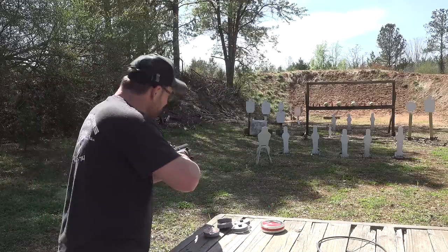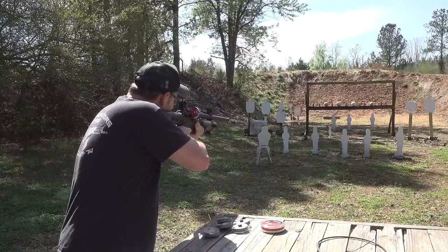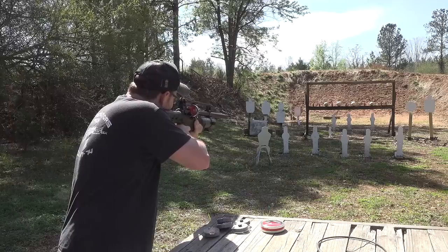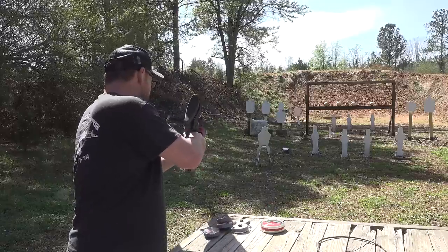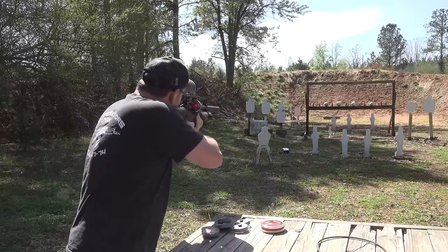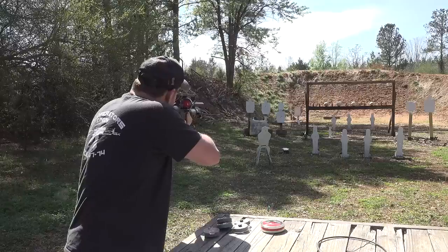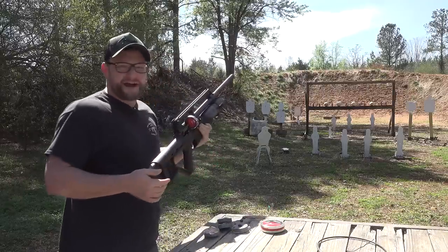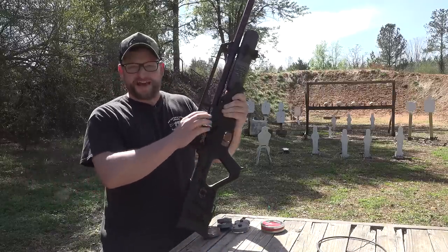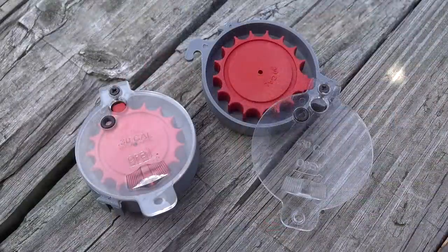We're gonna start out on semi. Let's have some fun here. Full auto. That is epic. Did you see those triple taps? Look at the magazine. Isn't that ridiculous?